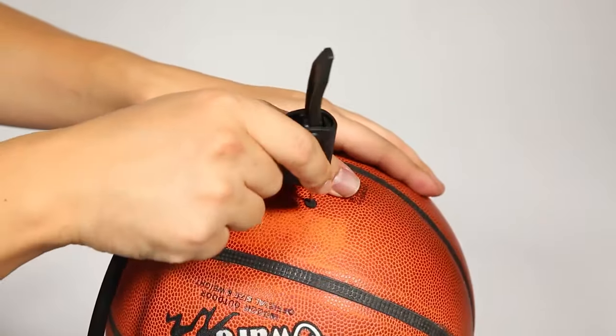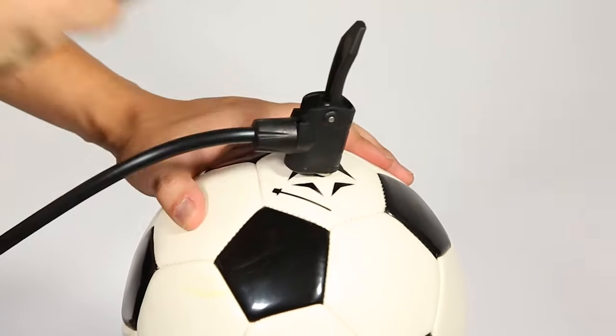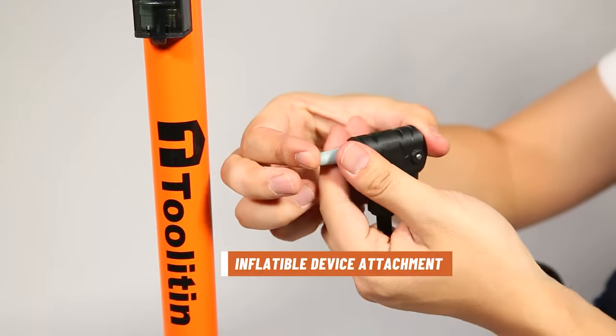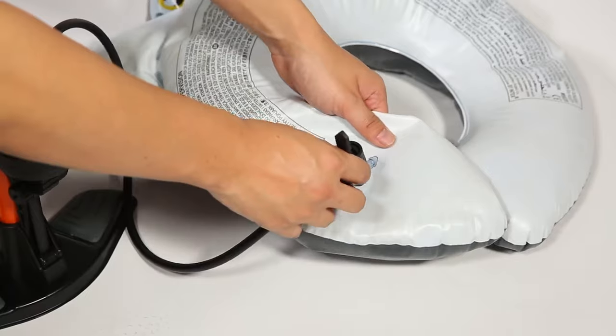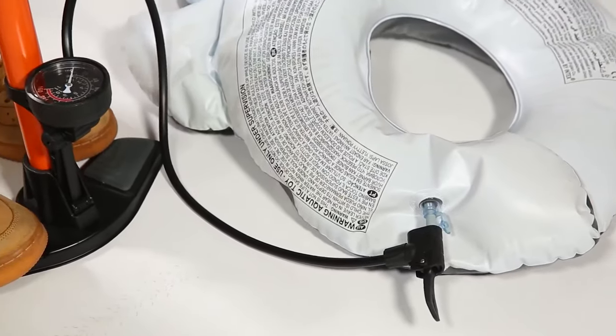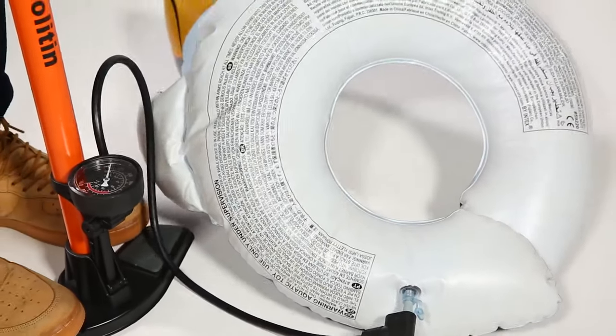The Tulleton pump also comes with a pressure gauge displaying accurate air pressure when inflated, making it easier to visually monitor and set the correct pressure to prevent accidental tire blowouts. It is compatible with both Presta and Schrader valves and can inflate bicycles, electric bicycles, and motorcycles.